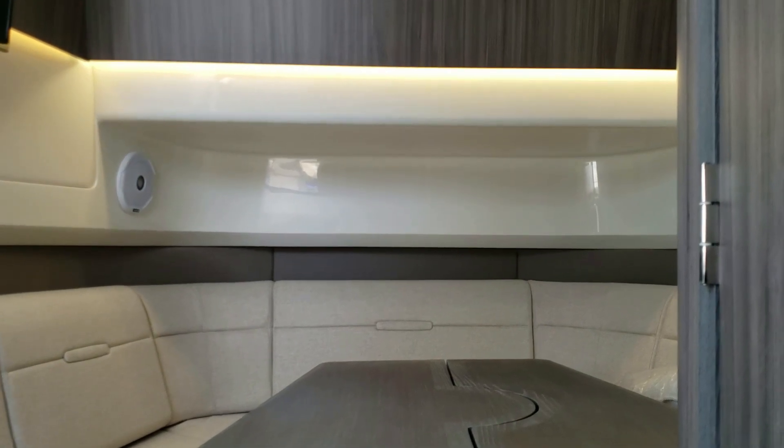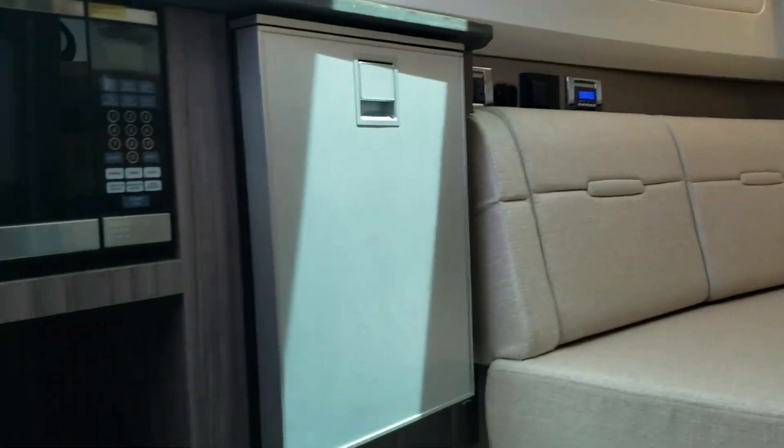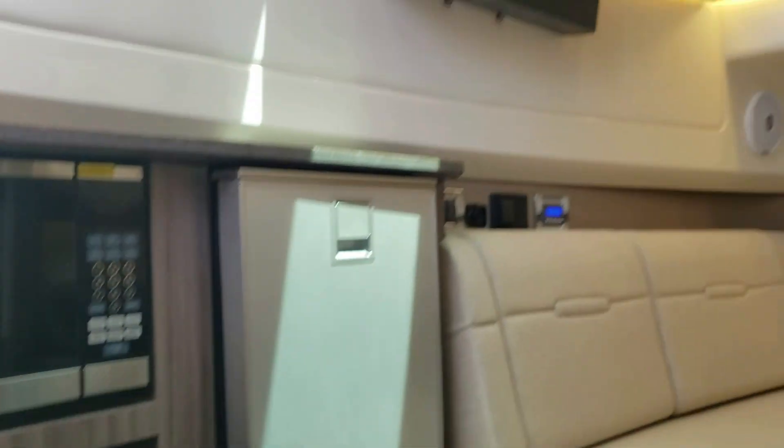Now we're in the cabin area of the 400 SLX outboard. You have a nice V-berth area, microwave, fridge, television, and a really nice head compartment with a vessel bowl sink. You also have a mid cabin berth — it's very spacious with a dedicated television as well.